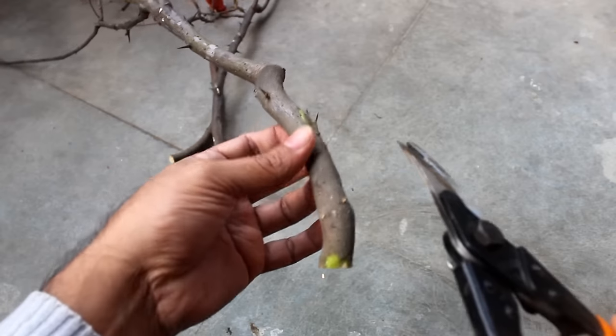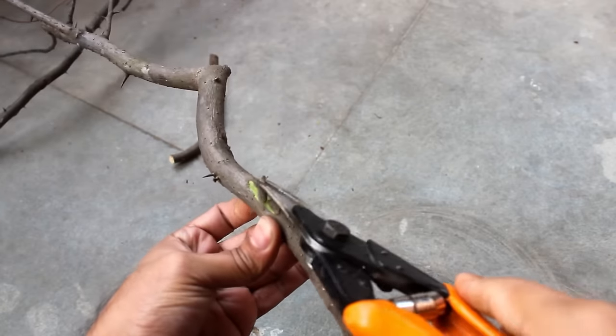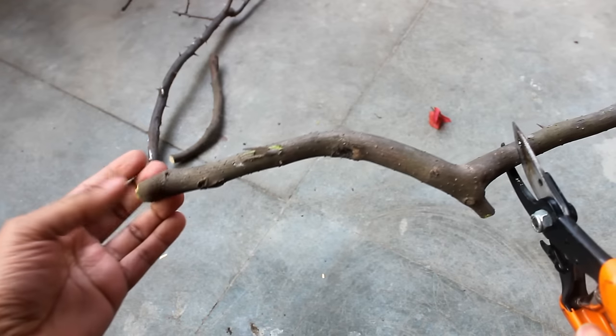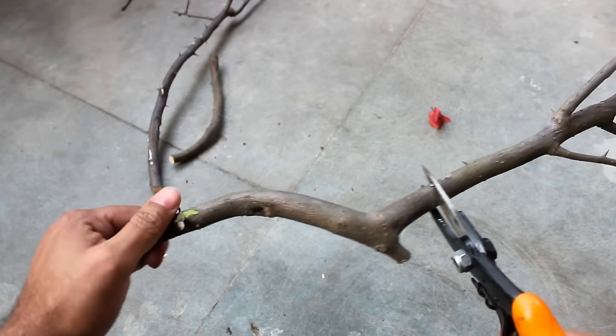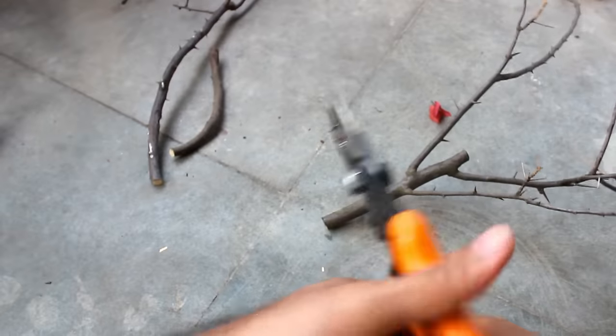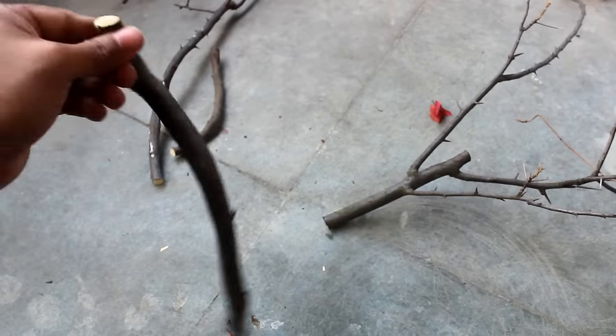Step number 2: get rid of all the thorns to avoid any kind of injuries. Step number 3: make 6 to 8 inches long cuttings. If you like, you can cut at a 45 degree angle or even cut horizontally like me.